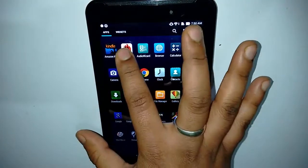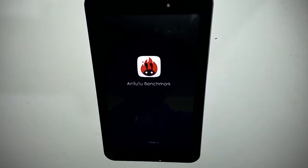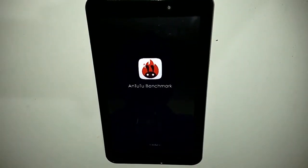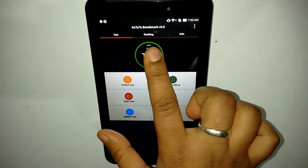You can scroll up and down easily — browsing is not much of a problem. You can use the Clear All button to close recent applications. We have the AnTuTu benchmark here to test the overall performance of this device.